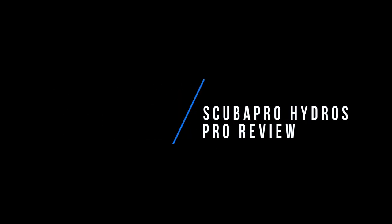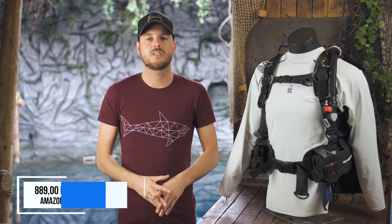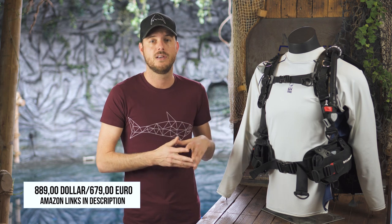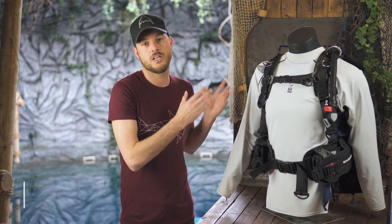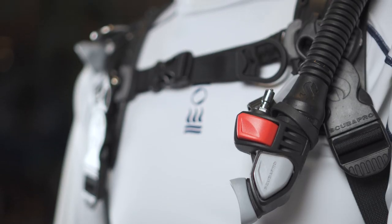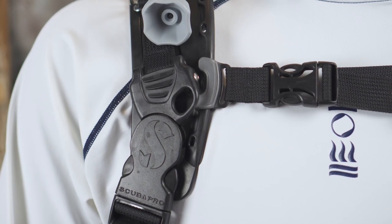So let's dive in. With a price point over $800, you can safely say this is one of the more expensive BCDs out there. When you look at it, it shows it's really well built — everything feels solid and you can see that a lot of work has gone into making this BCD.